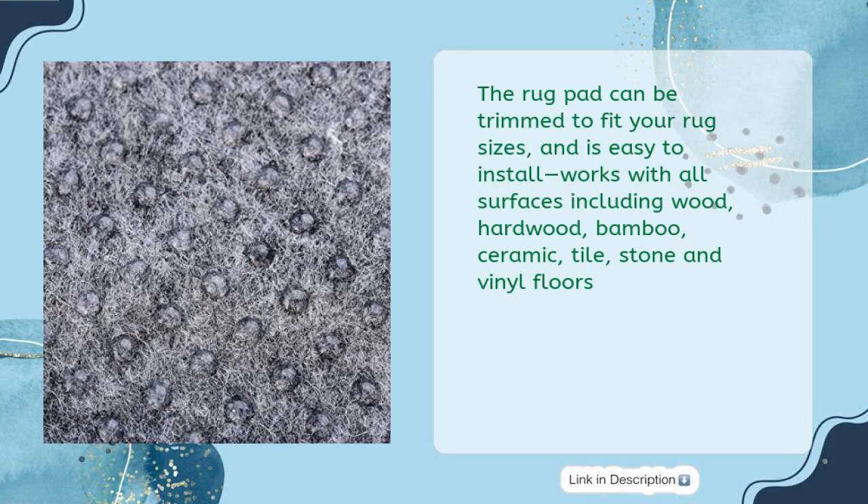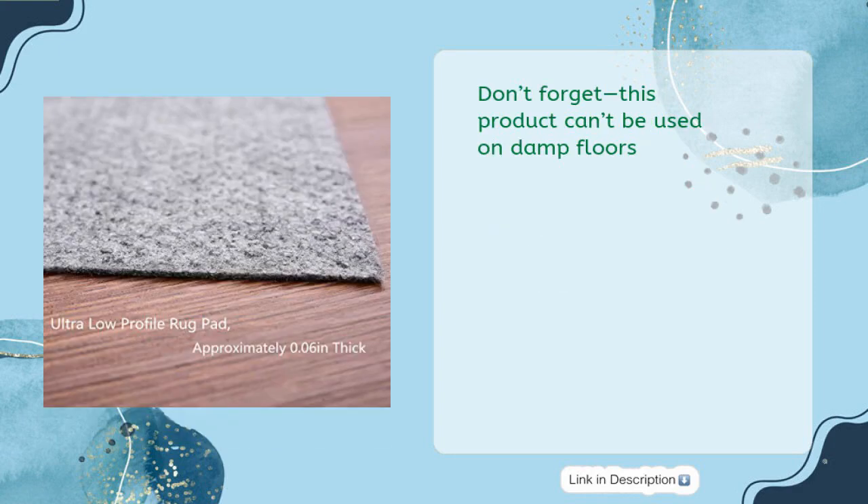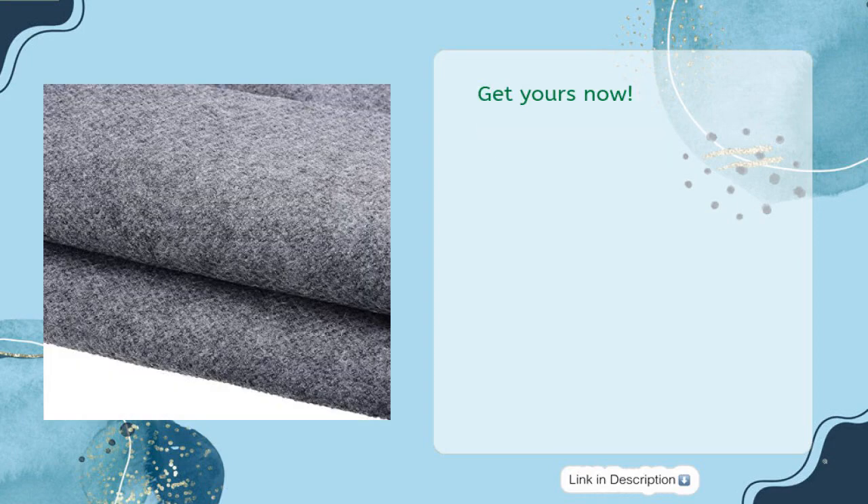Works with all surfaces including wood, hardwood, bamboo, ceramic, tile, stone, and vinyl floors. Note: this product cannot be used on damp floors. Get yours now!